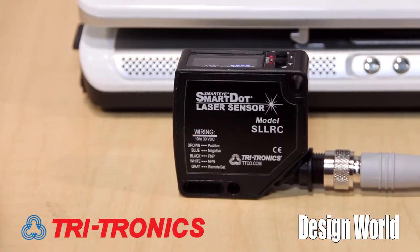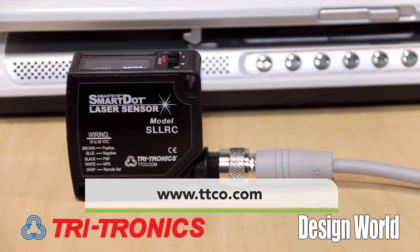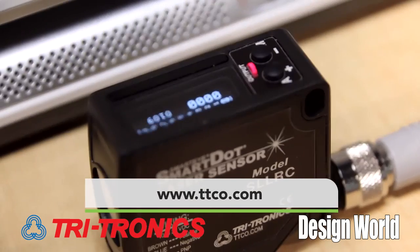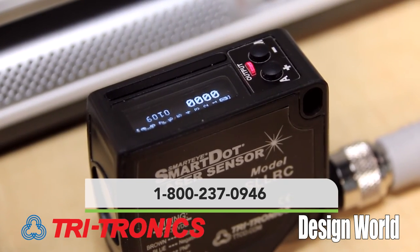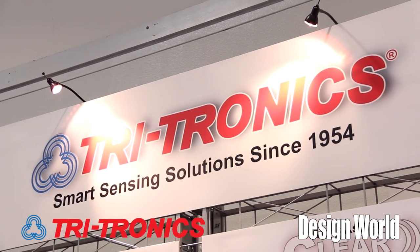Great. Well, thank you so much, Tim. If anyone wants to learn more about this, how can they contact you? Please go to our website, ttco.com, and look up the sensor section. Also, you can call us at 1-800-237-0946. Thank you so much and thank you for watching.